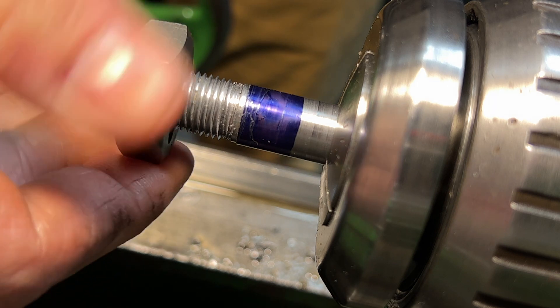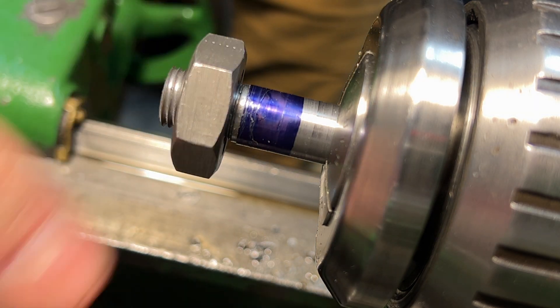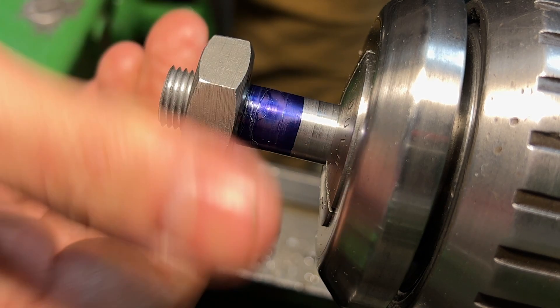Just testing the fit here with a die. I actually cut those threads a little too deep — you can probably tell. But whatever, it's fine — it's just for a couple of lock nuts, so it'll work fine.